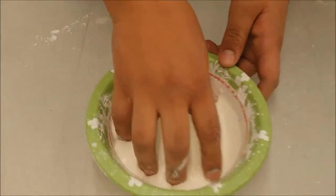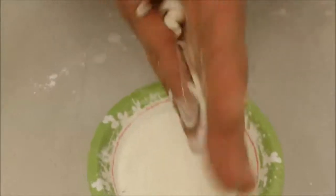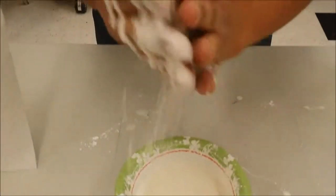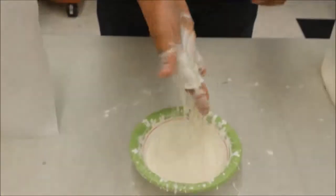So it kind of turns firm as you hit it — it turns into a solid, basically, if you apply pressure onto it. Let's see if I grab a whole bunch here and squeeze it. It turns hard, I can make almost a ball. Whoa! But look — if I let it go, it just becomes liquid.